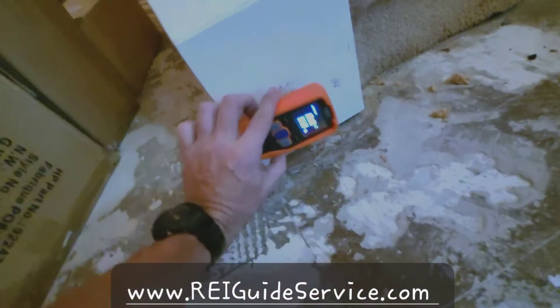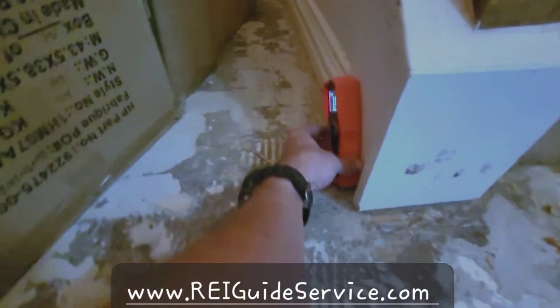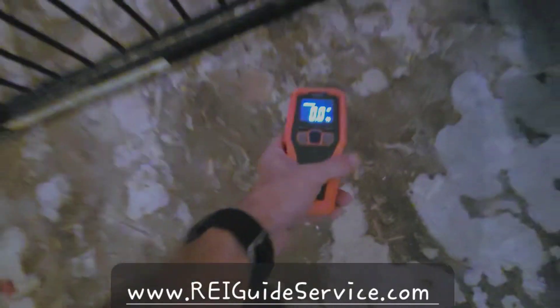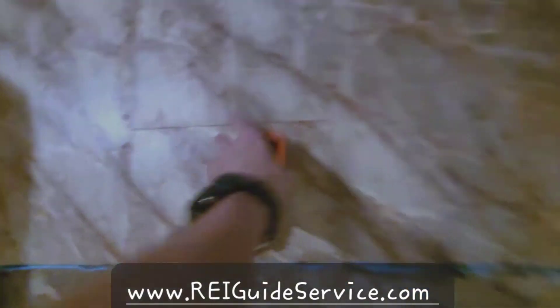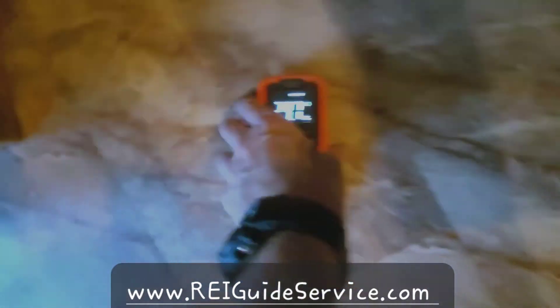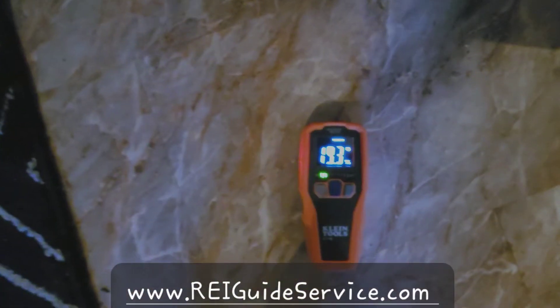Let's change this to wood. The elevated moisture reading isn't too high here. Come over here in the hallway and change the setting again — wish it did that automatically, but it does not. And you see elevated. Elevated. Then we come over here — massively elevated, almost 30%. Over here, 20%.